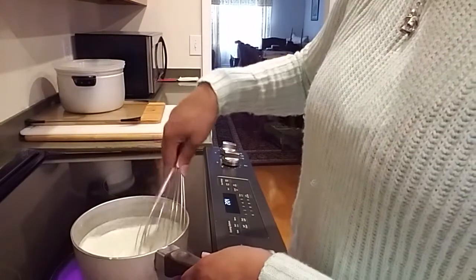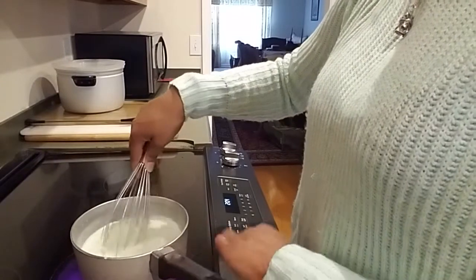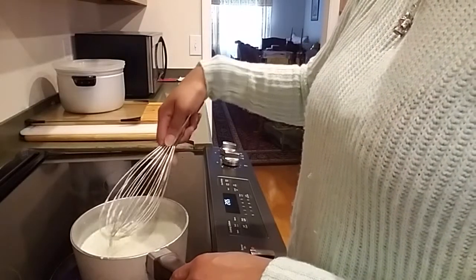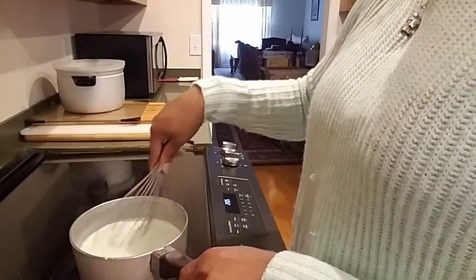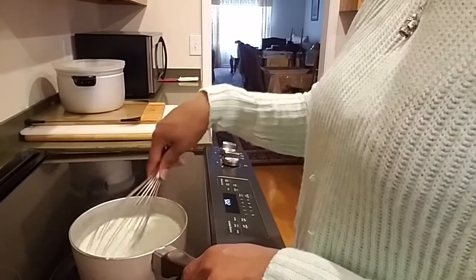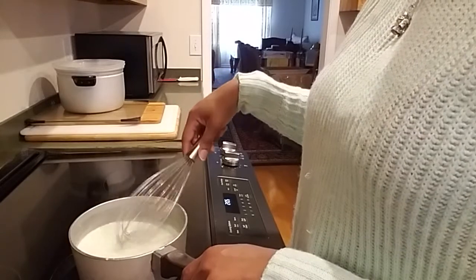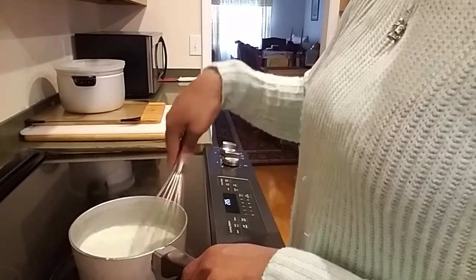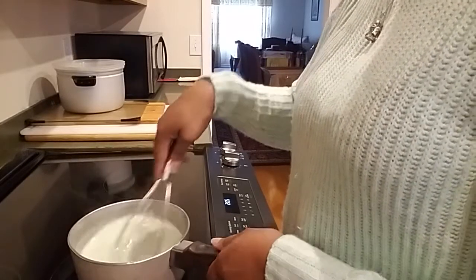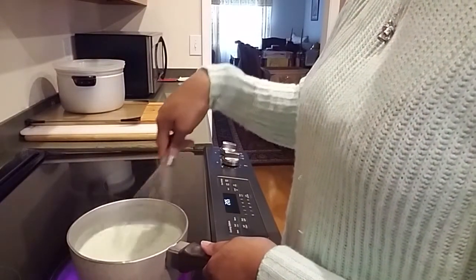Now we're going to mix all of that together, nice low and slow. Just like with the previous recipe — the homemade hot chocolate — you're combining everything in the saucepan until it melts, so you get a nice creamy rich texture.